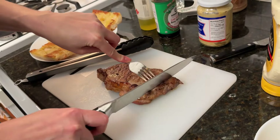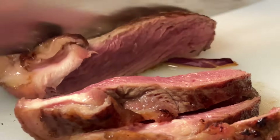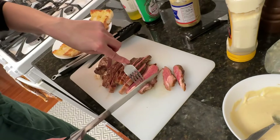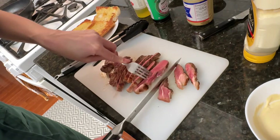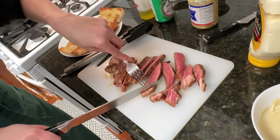Let's check the meat — it's nice and medium rare. You can cut off the pieces that are a bit chewy so that you get only tender meat in your sandwich.